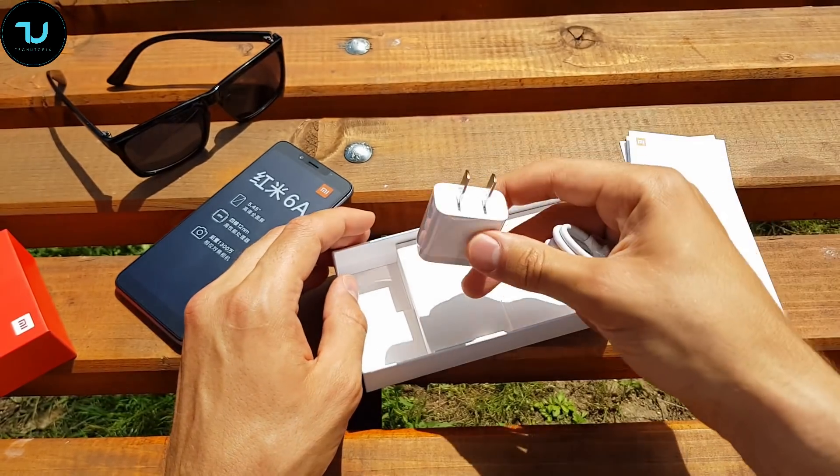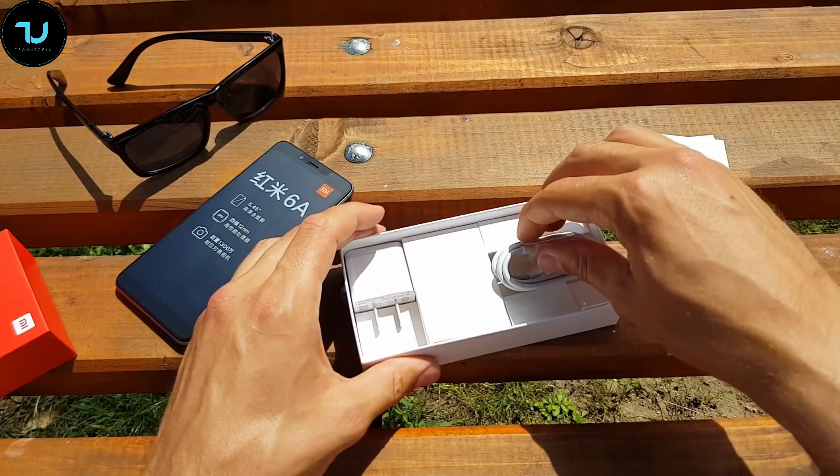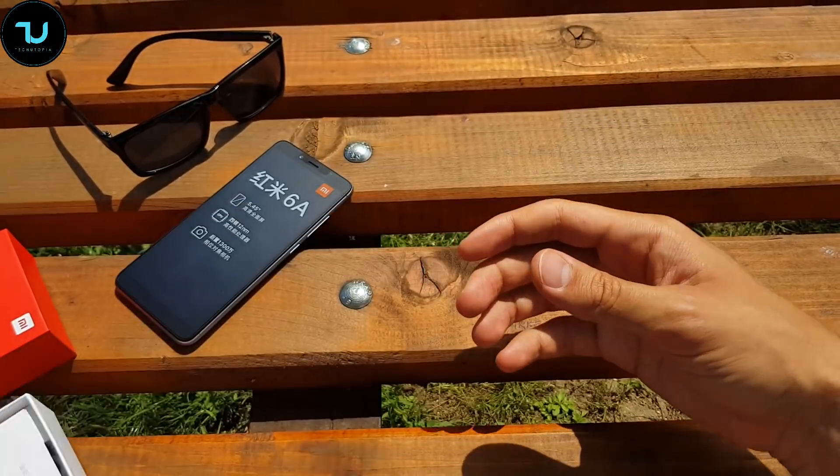Regarding the charger, it's 5 volts 1 ampere, so this doesn't support fast charging. I don't think this smartphone supports fast charging with the Helio P22, but if somebody knows for sure, please inform me.